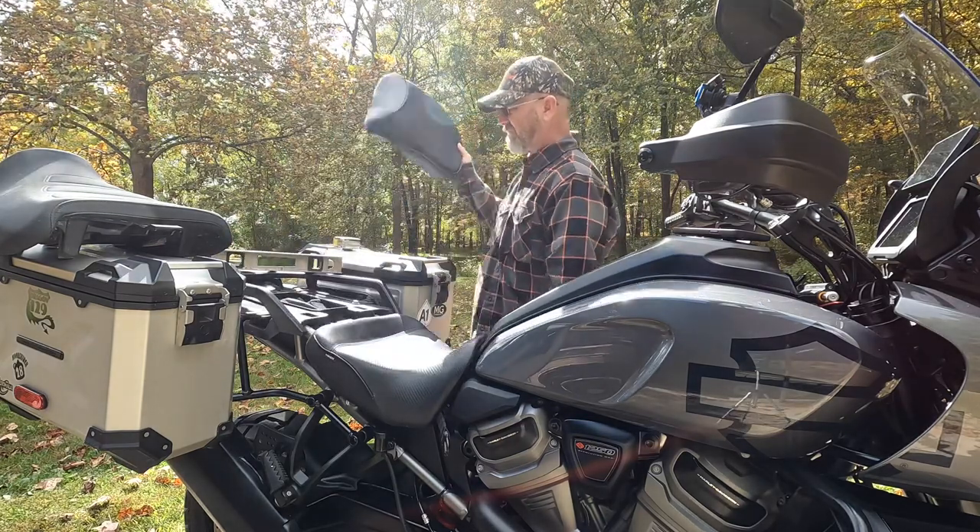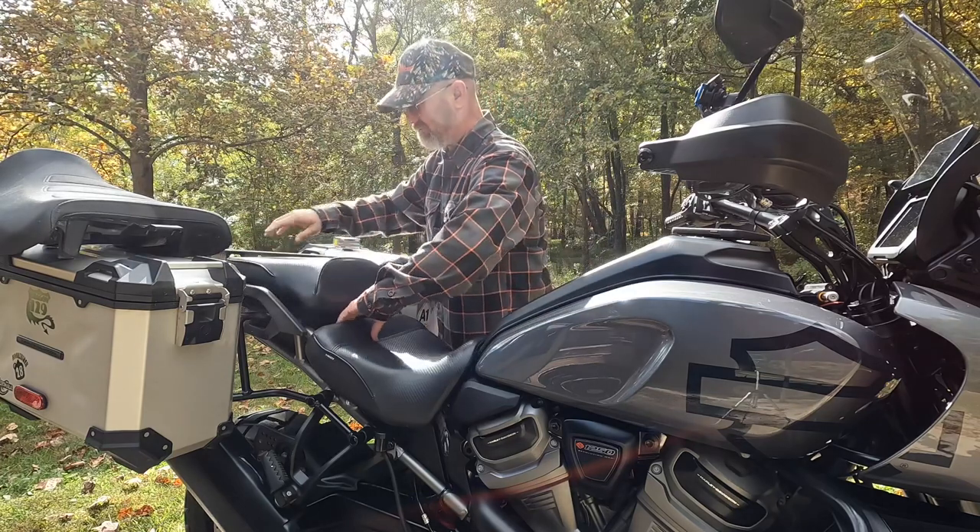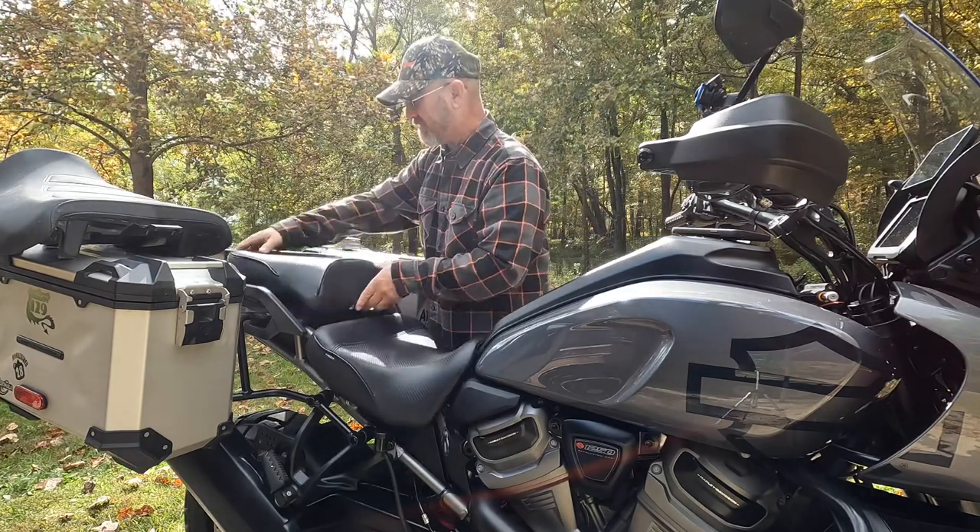If we raise that up, it's going to be 35 and a half inches. I've done this multiple times. If you raise it to the high position, that's where it lands.